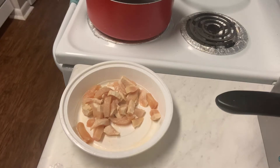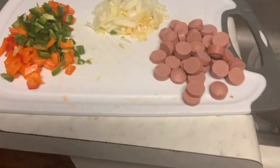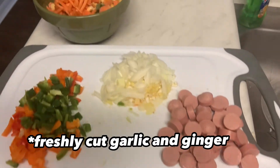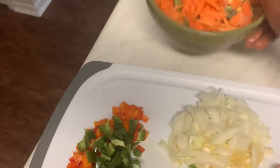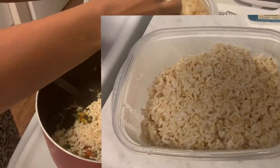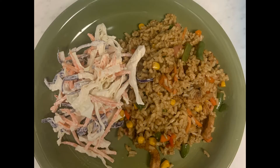In this video, we're gonna be using shredded chicken, freshly cut bell peppers, green pepper, yellow pepper, onion and sausage with some frozen vegetables, and the star of the moment — leftover brown rice — to make this beautiful meal.